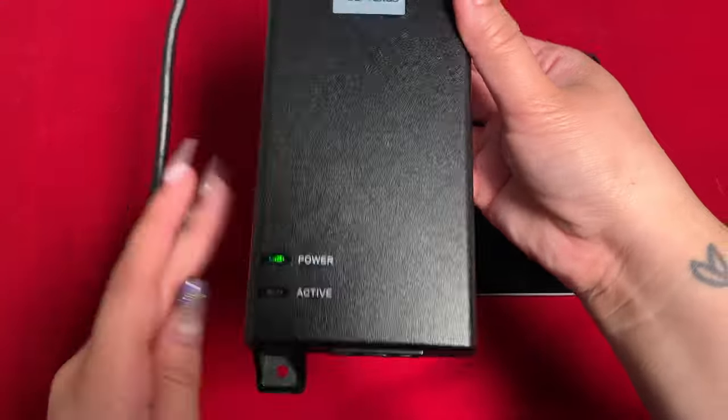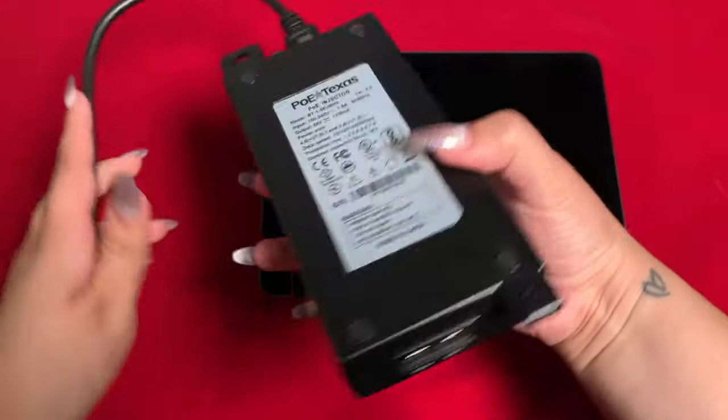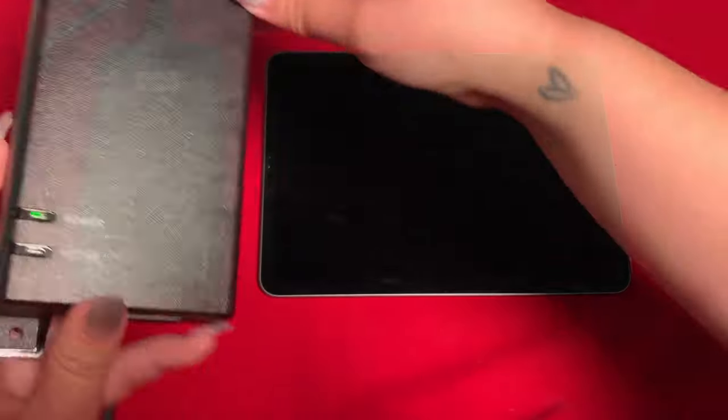The power sourcing equipment I'm using is the BT-1 55V 60W injector. This is a single port 802.3 BT PoE injector rated for gigabit data pass-through.